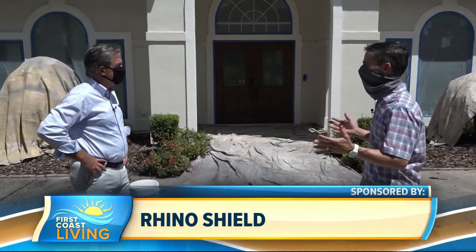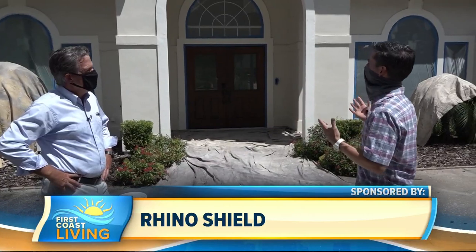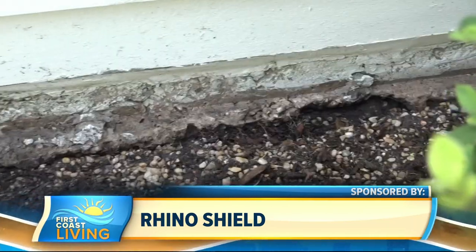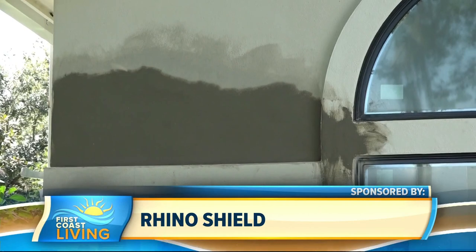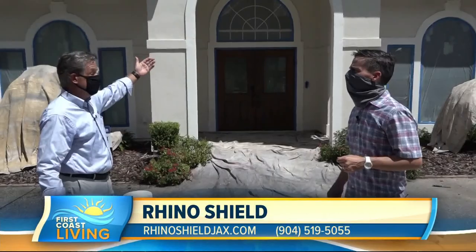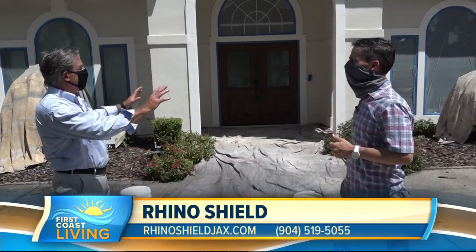Welcome back to First Coast Living. I'm out here with my good friend Rick Mariana with Rhino Shield. Rick, we're on another job site here — I love to come see this in person. Tell me about this job we're looking at. This is a typical stucco home and as you can see, we've trenched the foundation, masked windows, covered plants, caulked all the hairline cracks around the windows, and did a big stucco repair in the back.